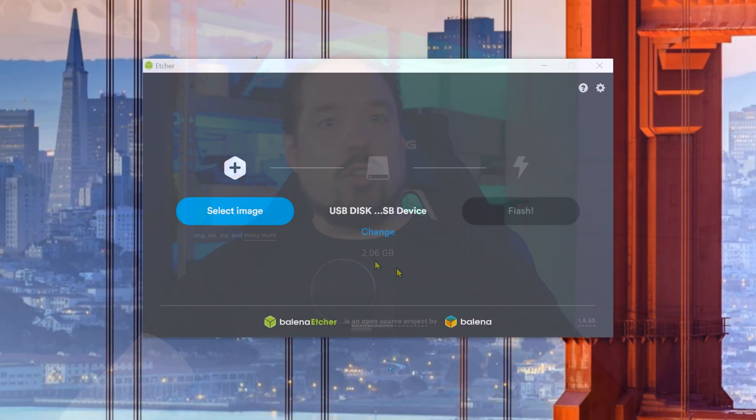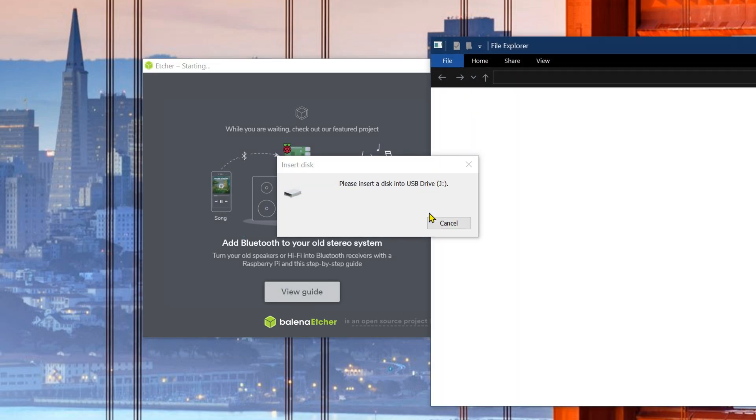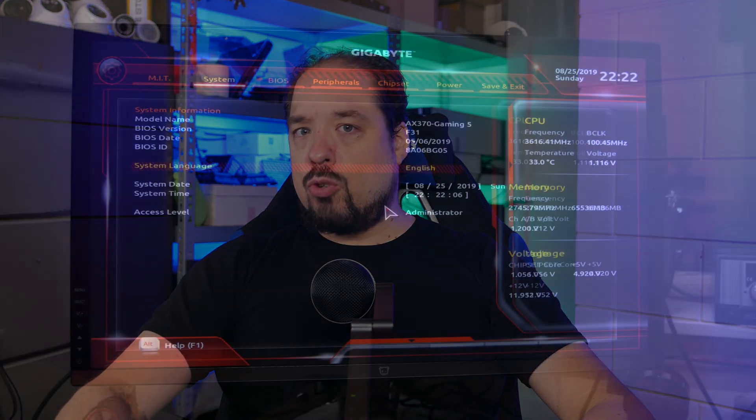Anything bigger than 1GB should be fine. Insert the USB stick and start Etcher. Point it to the downloaded ISO file and then to the USB stick, and hit write and wait. You might get some partition popups, but just click cancel on those. Once the USB stick is done, let's go to the server and check some BIOS settings to make sure we avoid some problems in the future.